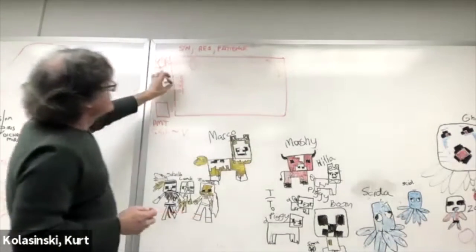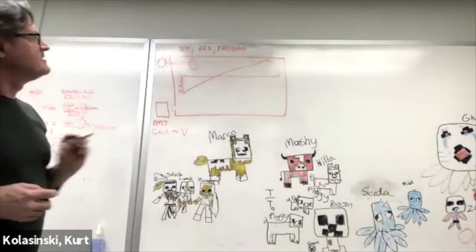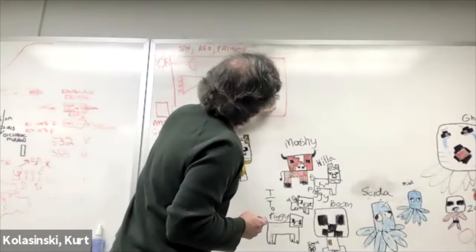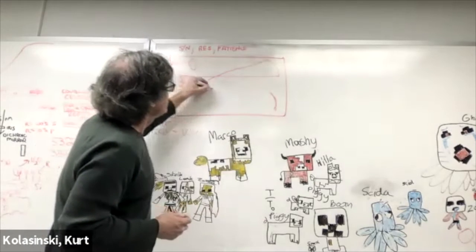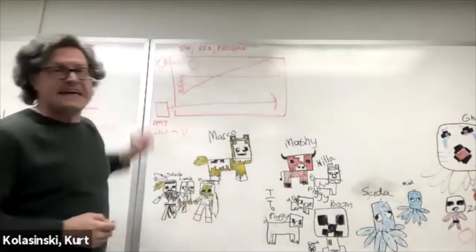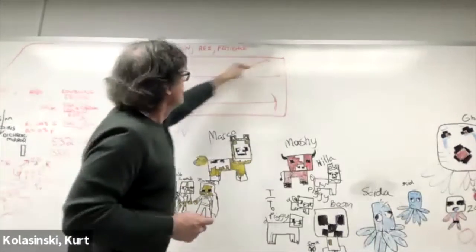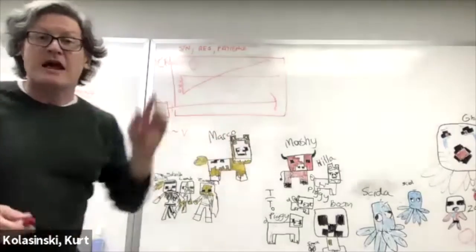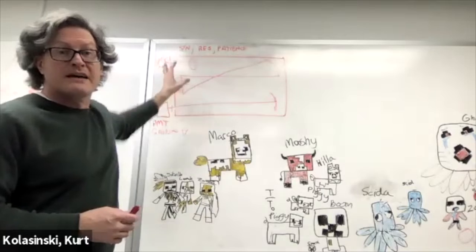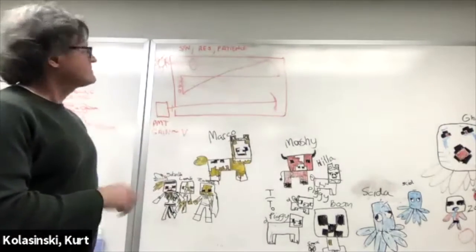Light comes in, gets defined by the path, focuses down, and fills the grating. We try to totally fill the grating. Then as we turn the grating, only a certain wavelength of light will reflect. A second focusing mirror directs only a particular wavelength through the variable exit slit to be detected at the PMT. We define the path with our slits and the diffraction grating so only one wavelength at a time enters our detector. We know what wavelength that is because the grating is on a stepper motor so we know exactly its angle.